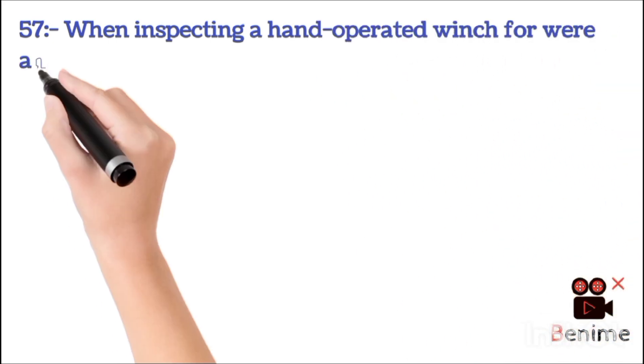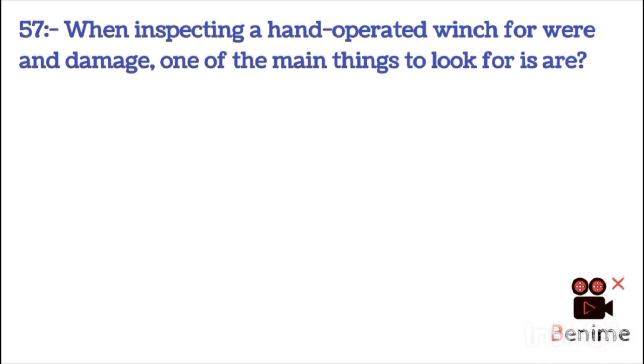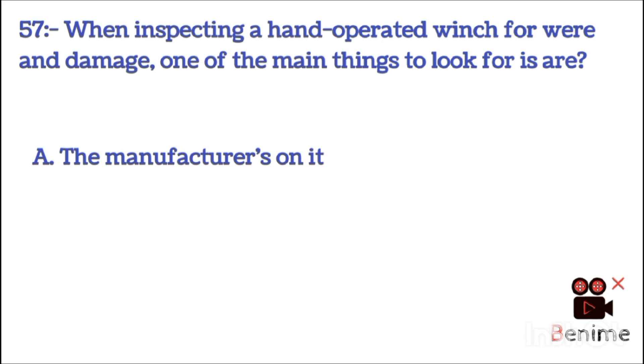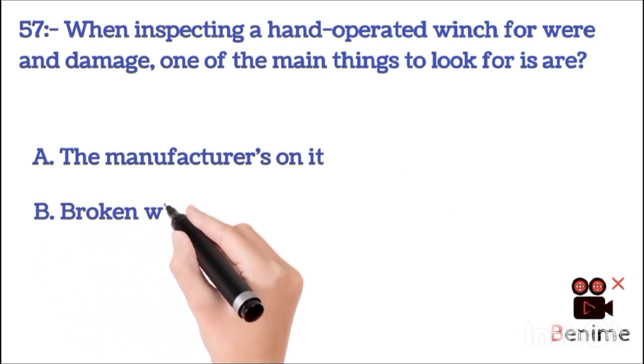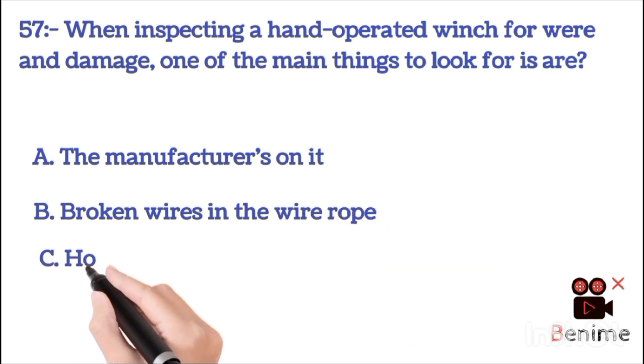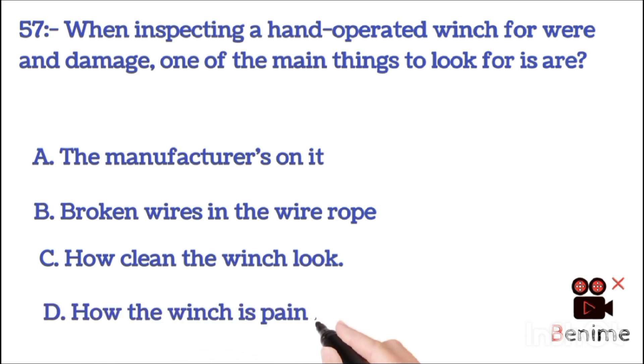When inspecting a hand-operating winch for wear and damage, one of the main things to look for is: A. The manifest on it. B. Broken wires in the wire rope. C. How clean the winch looks. D. How the winch is painted. The correct answer is B: broken wires in the wire rope.